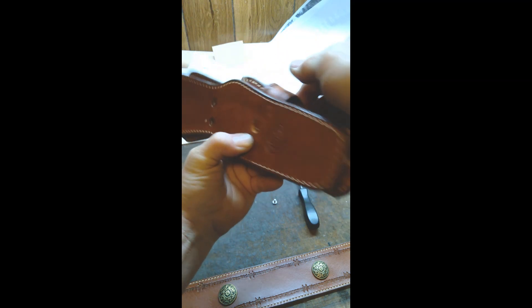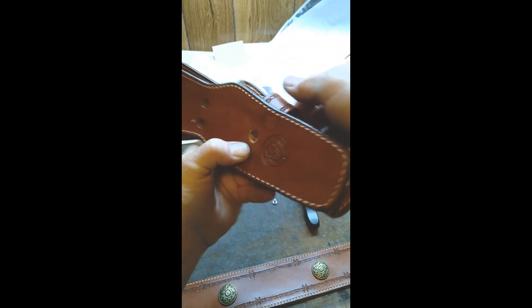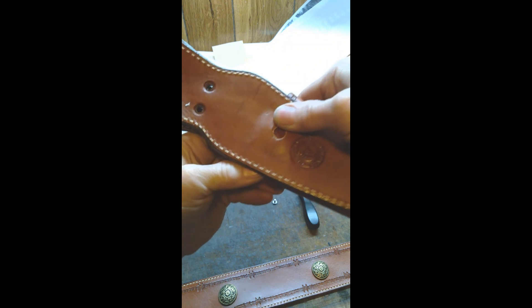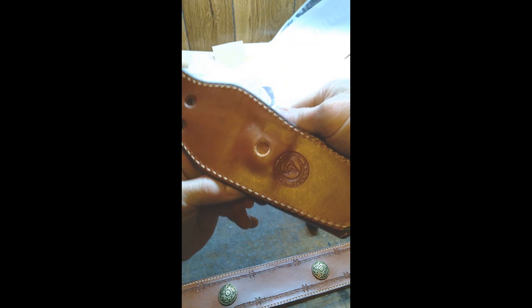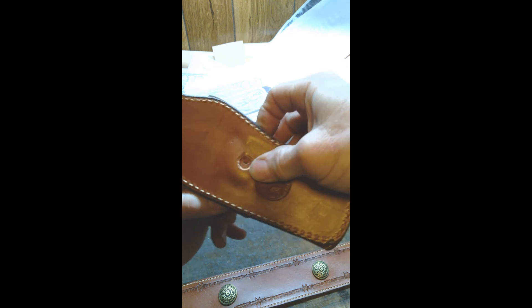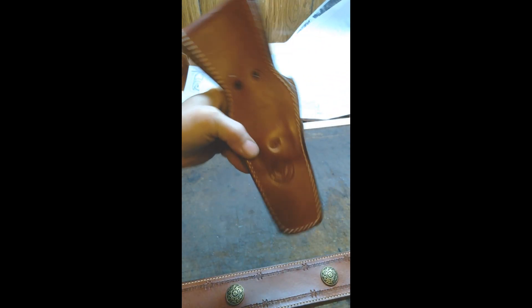While holding it, pull the strap up where you got some slack and try to push it in. You'll have to shift your grip over here to hold it. Keep trying to slide it in. You're real lucky if you can get those lined up.